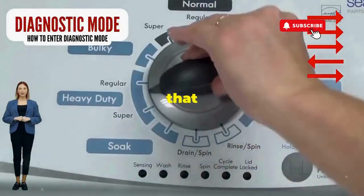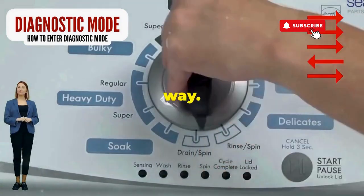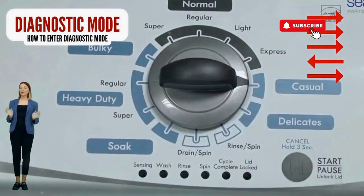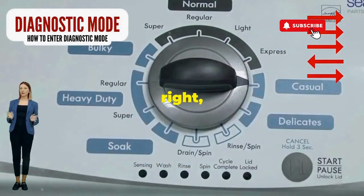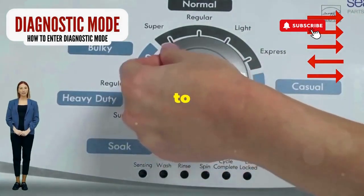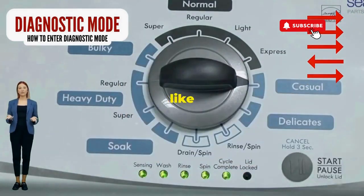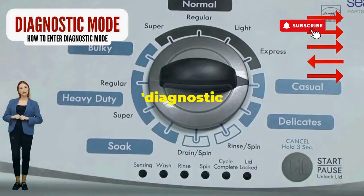Step 1: Seize that dial like it owes you money. Now whirl it counterclockwise all the way. Feeling like a DJ yet? Great, you're on the right track. Here comes the video game part: turn it three notches to the right, quick flick back one notch to the left, and then one more notch to the right. If it starts blinking like a disco, congrats — you've just cracked the cheat code to diagnostic mode.